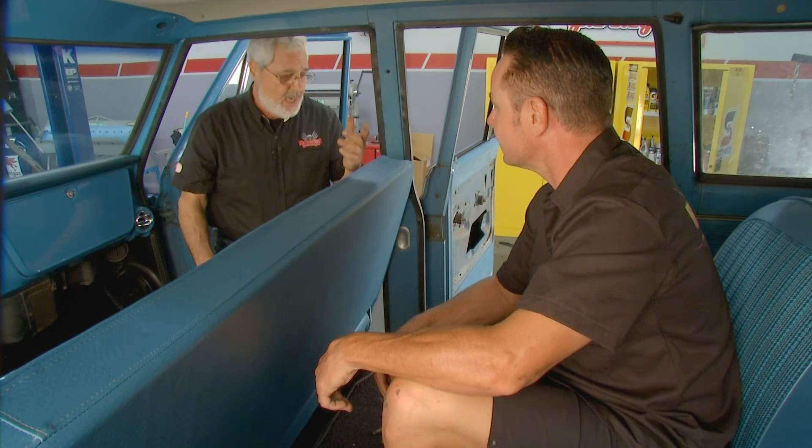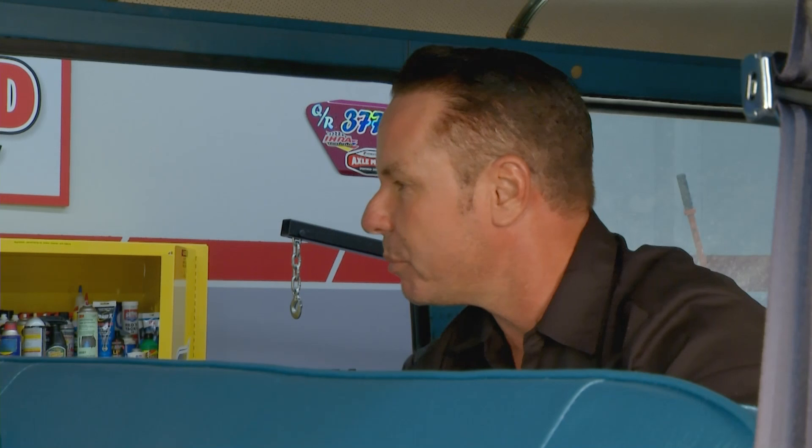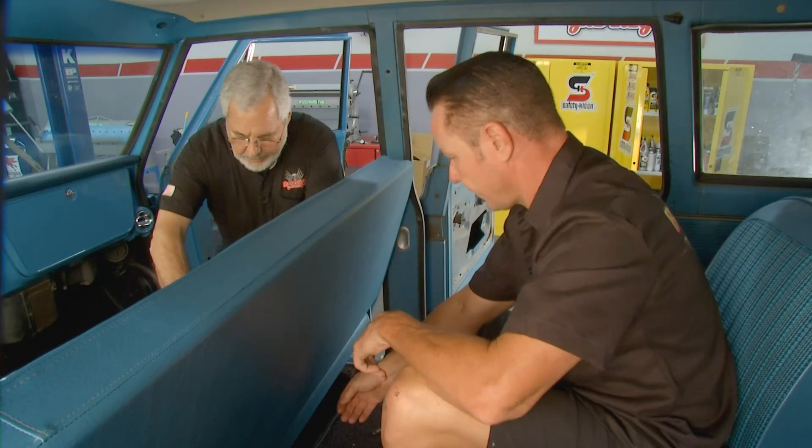So what we're going to install is a nice set of three-point harness belts. The neat part is here in the B pillar, you actually have the threaded receptacle right there to hold the belt. We make a kit that takes advantage of the B pillar hole and installs into all the original bolt holes — simple and easy to install, and gives you the safety of a three-point.